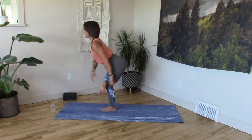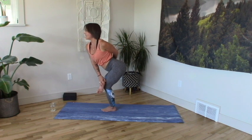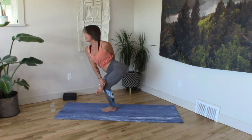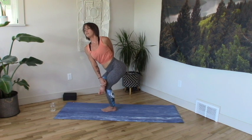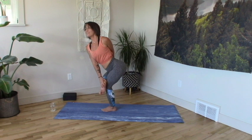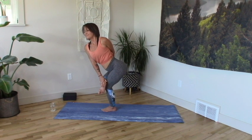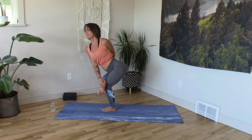Option for advancement: right hand to right heel, left hand wraps around behind the back to catch the inside edge of your right thigh. Little twist to the left, keeping the central channel — your whole torso — long. Chin lifted, throat open, big breathing. One more full inhale.